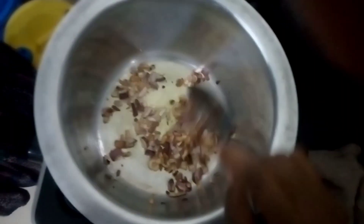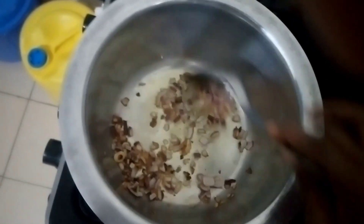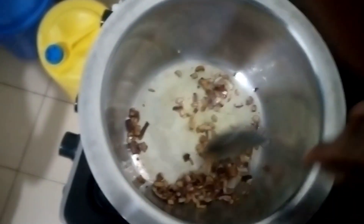So my kutungu is turning brown and I want to put tomatoes and carrots.